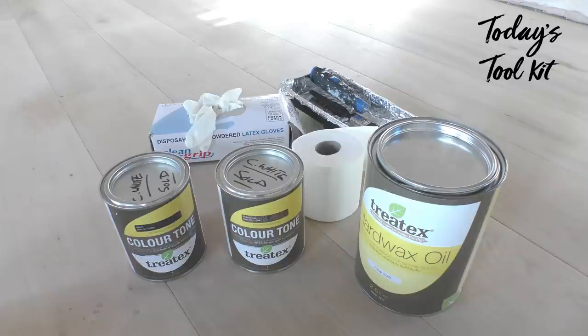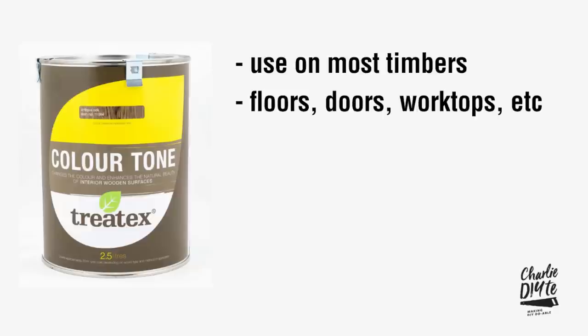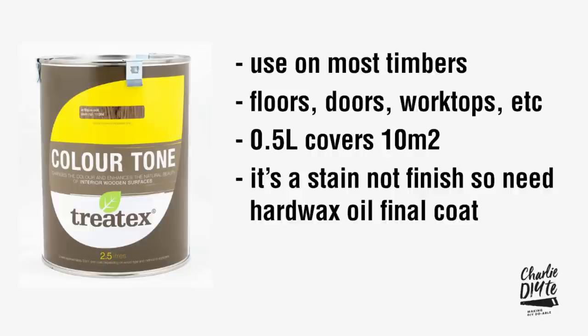In today's toolkit we've got two different shades of Colour Tone: Ebony and Anticoke. I'll come on to why I've got two in a minute. To run through a few features: you can use it on most timbers and most internal wood surfaces including floors, stairs, doors, furniture and worktops. 0.5 litres covers approximately 10 square metres. It's a stain not a finish, so you do need a hard wax oil final coat, and it's manufactured on a base of natural sustainable raw materials.